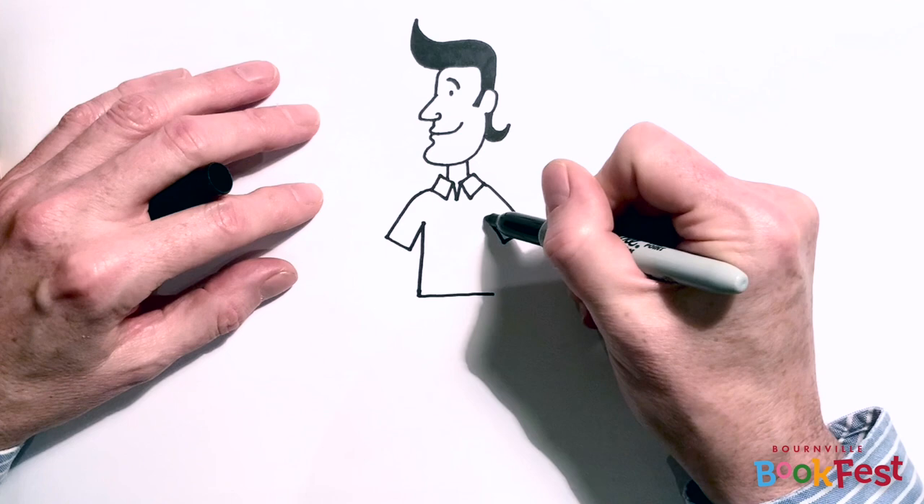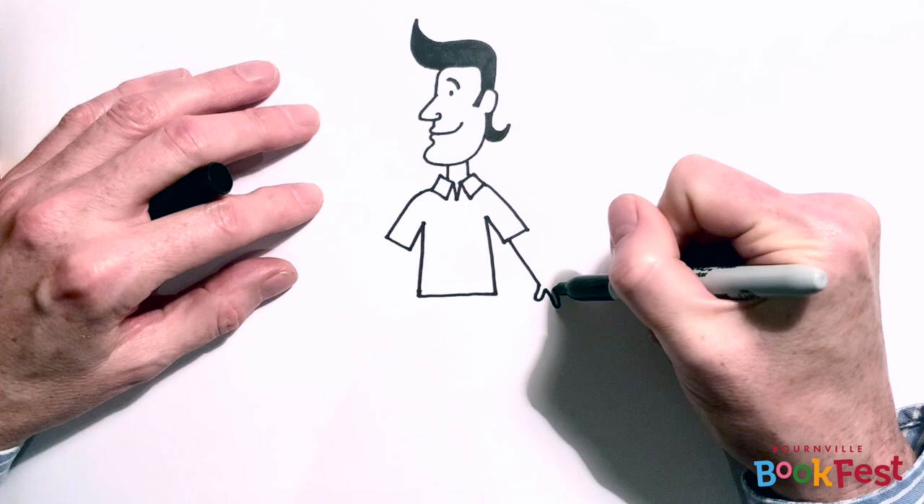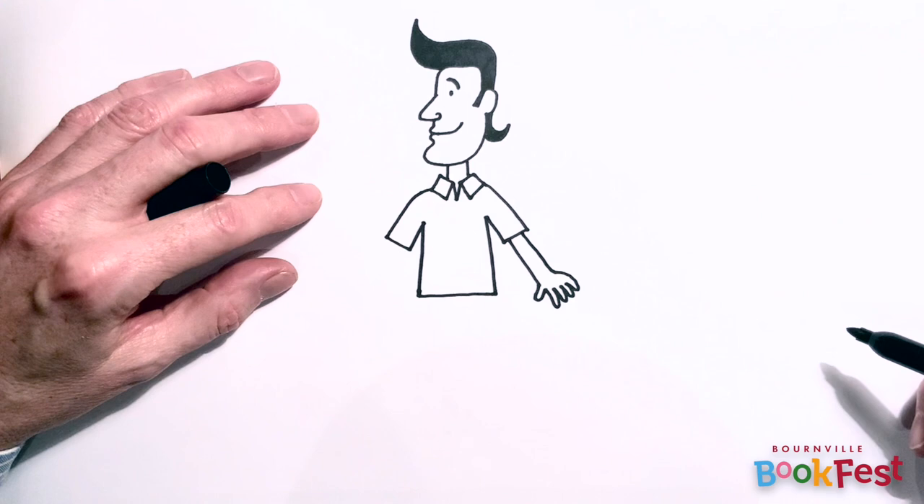Then I'm going to draw one arm, just going straight down. And another little tip: when you're drawing hands, I find it really useful to draw the thumb first. So I'm going to draw the thumb and then I'm going to draw four fingers at a different angle to the thumb to give a sort of a hand shape.